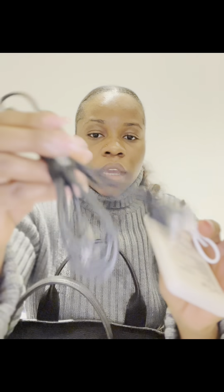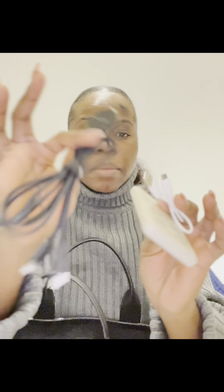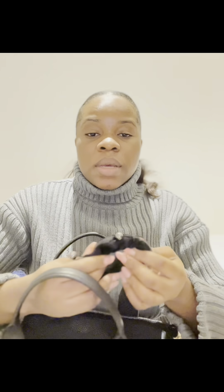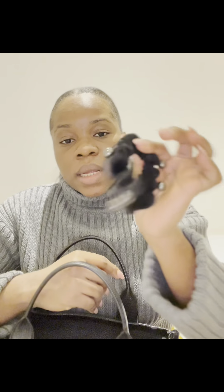Inside there's my power bank and the cables — the white one is the charging cable for the power bank, and the cable for charging my iPhone and my iPad. Very important! And here is my ponytail band for packing my hair when needed.